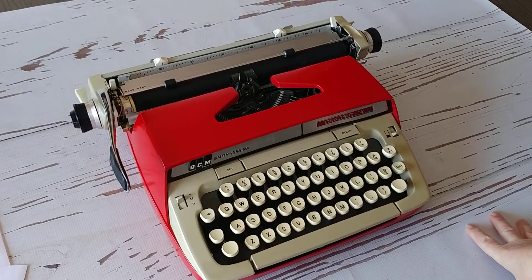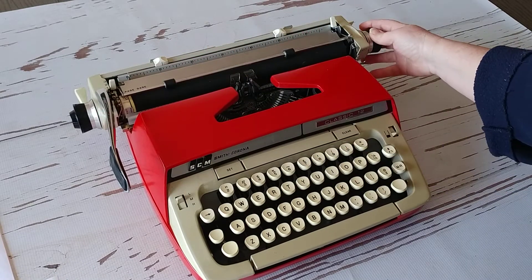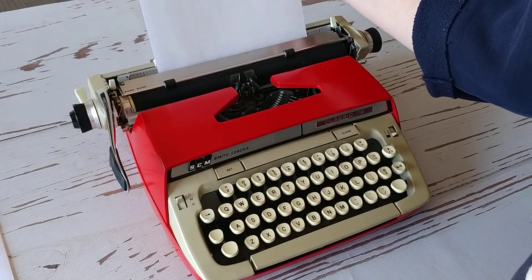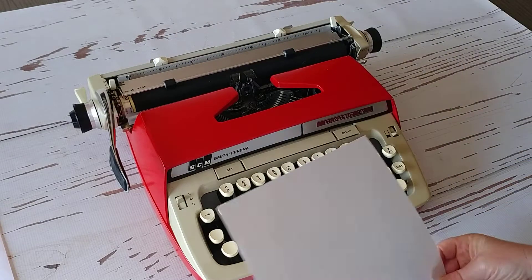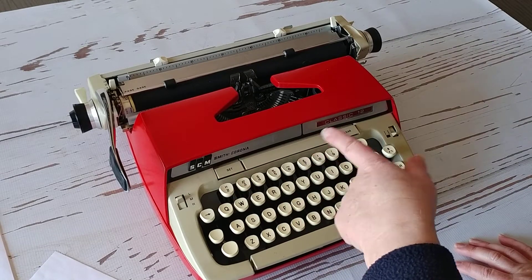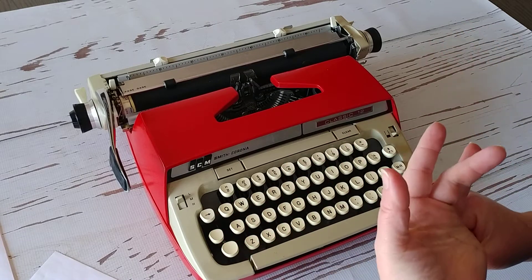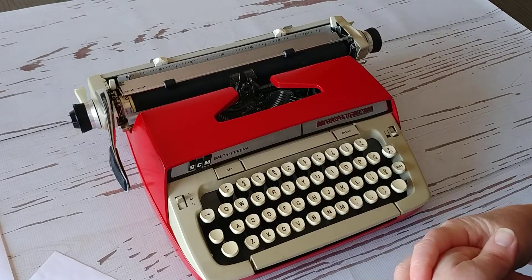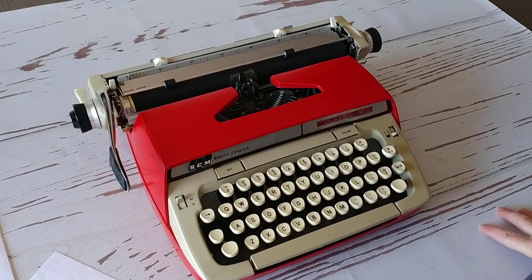Hi friends, today I have a 1968 Classic 12 Smith Corona, and this one has extra large font — Carmen, this is for you, I hope you love it! Let's take a look. This one has a 12-inch carriage, which is longer than normal, so you can put both landscape and portrait paper on there. Great for crafters, and with the six CPI, it's great for cards, recipe cards, and people who have a harder time reading because the font is really large.